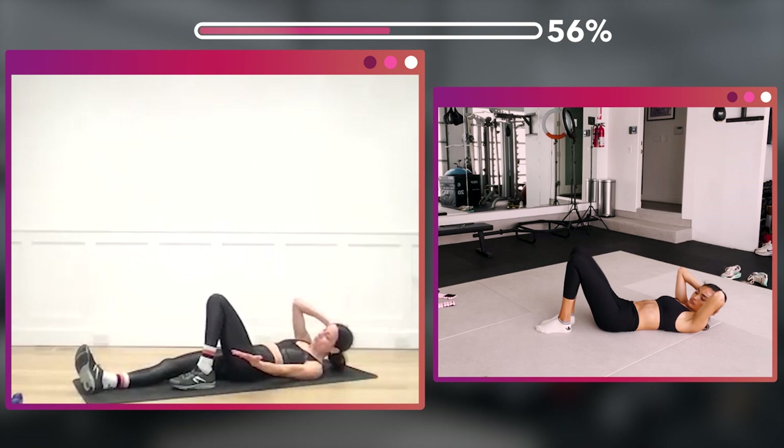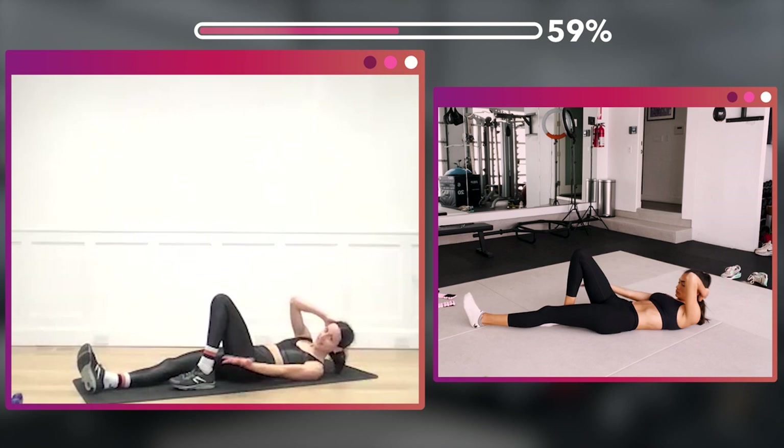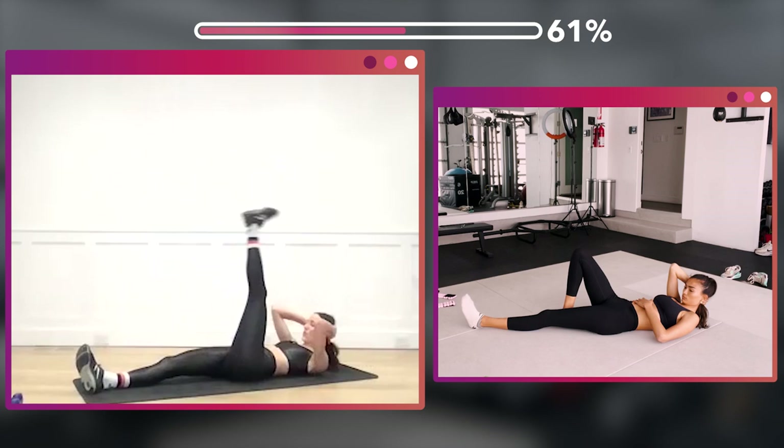Drop that foot side — one, two, three, four, five, six, seven, eight — eight more, eight, seven, six, five, four, three, two, one.